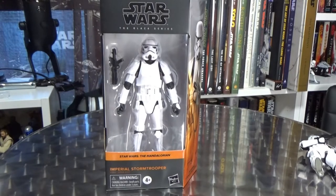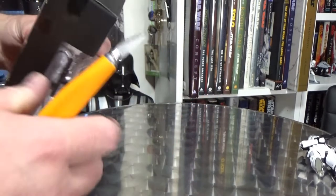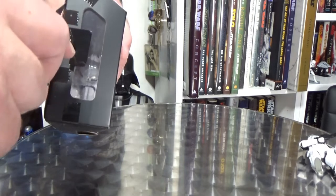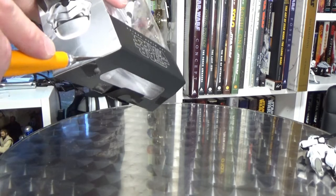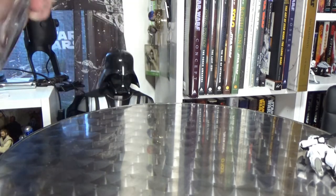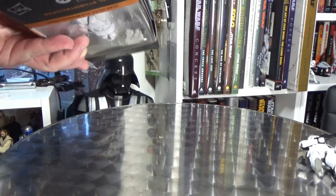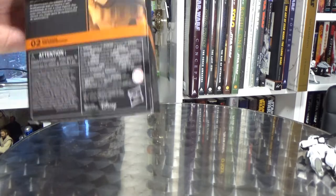Alright, here is the Stormtrooper. Let's see how many pieces of tape we've got on this one. I've got one, two, three, four, five, six, seven pieces of tape.